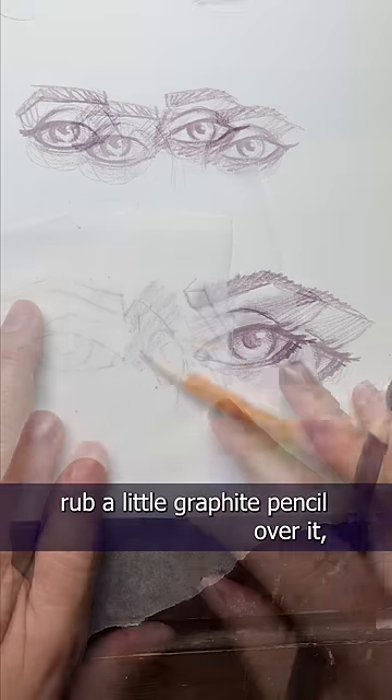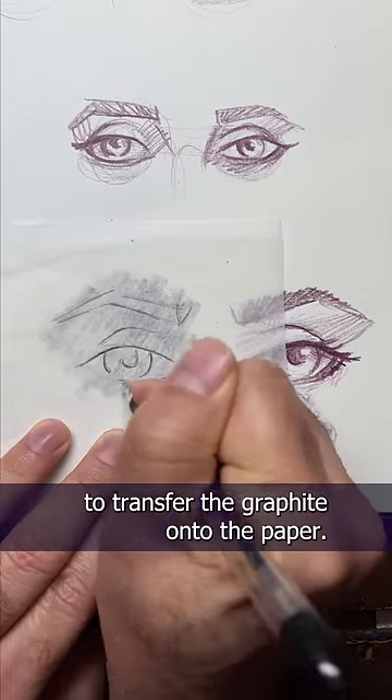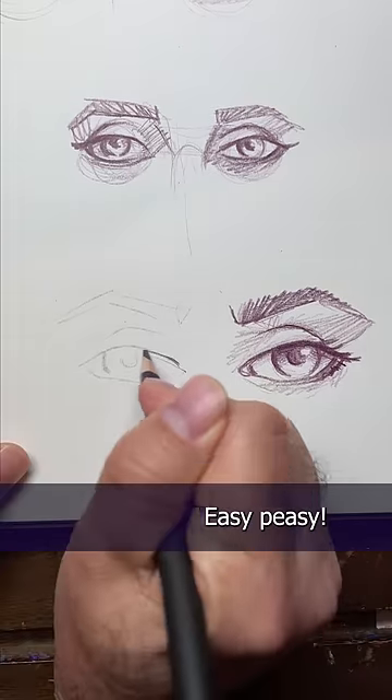Then flip over the tracing paper, rub a little graphite pencil over it, and then use a ballpoint pen to transfer the graphite onto the paper. And now you have an identical second eye. Easy peasy.